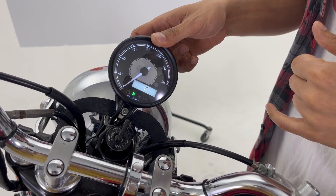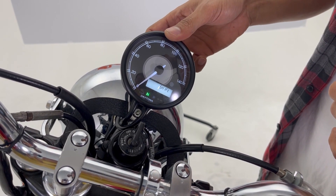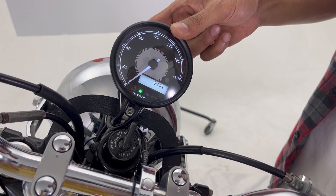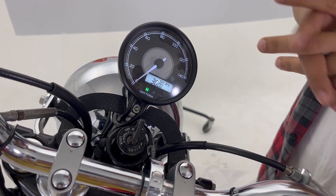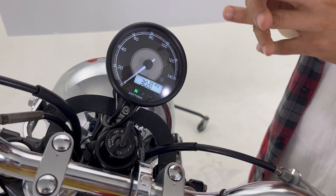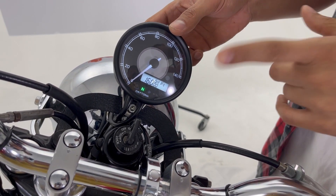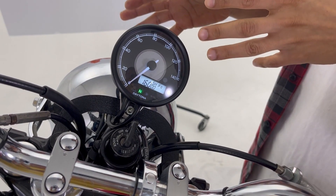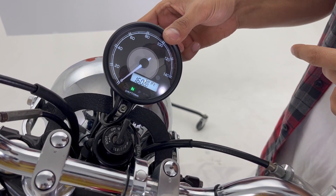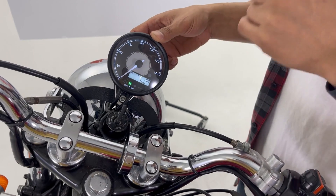Let's go back to the RPM settings one more time. There is also a 'Shift' setting, which is for the shift warning. The default number for shift warning is 3000 RPM, but you can change this number according to your motorcycle. If you're not sure about this number, consult an experienced dealer.